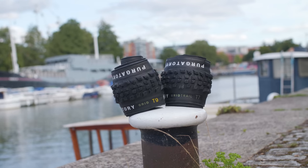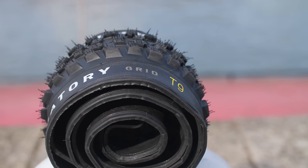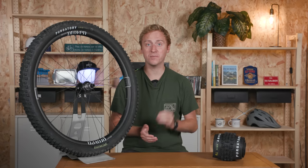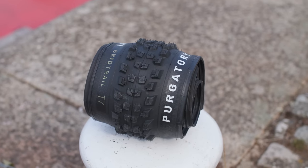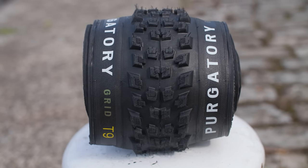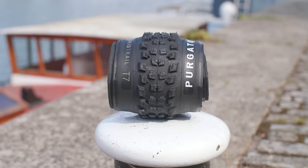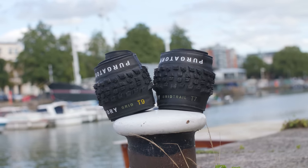Perhaps the most interesting thing is the rubber and casing option Specialized has bestowed on its tasty new treads. Unlike a lot of other brands, you can get the Purgatory in their lighter weight casing and the grippiest rubber compound. I plan to run the Grid T9 up front with the Grid Trail T7 out back. Interestingly, the supposedly lighter Grid T9 tyre actually comes in heavier than the Grid Trail T7 at 1,036 vs 1,004 grams. Both are around 40-50 grams heavier than Specialized claims. I'll be mounting these up to my Norco Fluid long-termer, so stay tuned to Bikeradar.com for a full review.